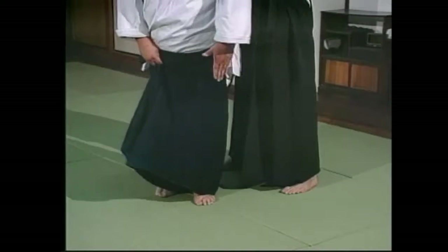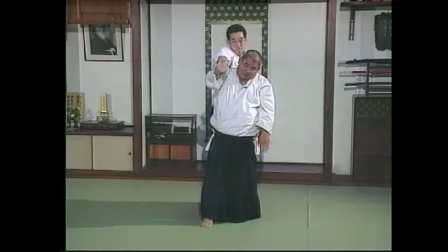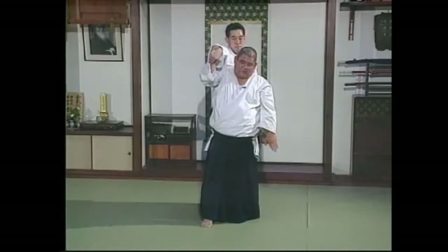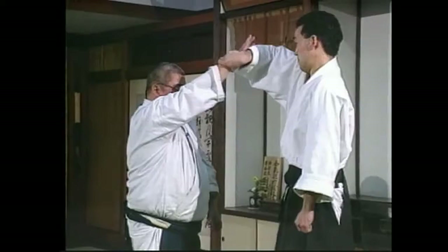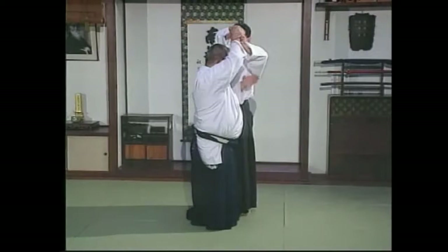What generally happens is people go this way — putting your back to your opponent. Now this is going to be very difficult. Impossible. From the standpoint of martial art, dangerous. Not only impossible, but dangerous. Your feet should be like a T. Break his balance, strike his face — that puts this hand out of commission. Then step into a T position.